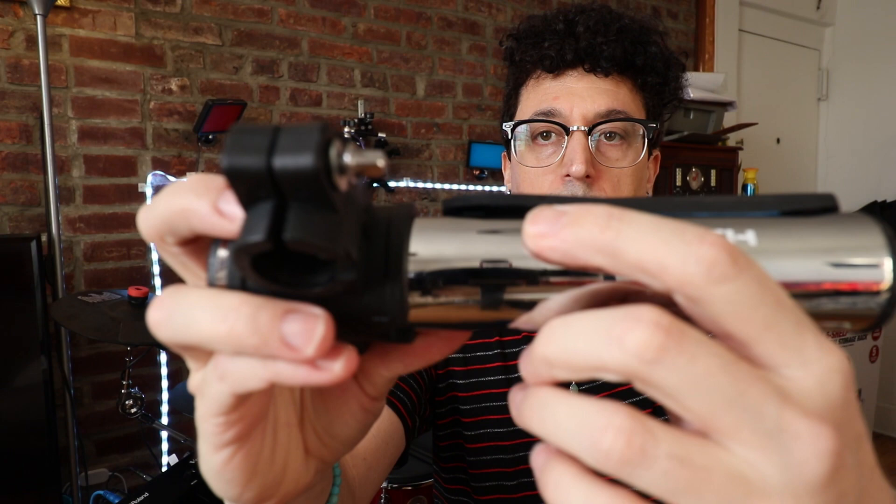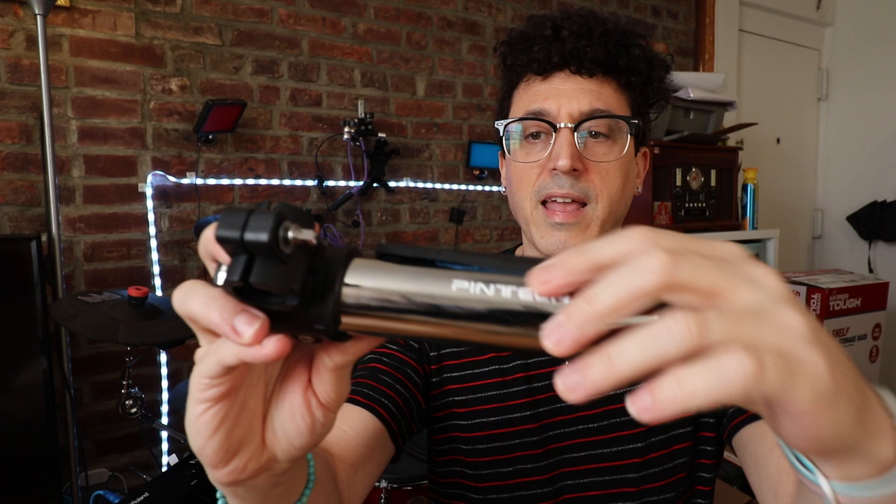One thing I noticed is that Pentech's quality control isn't really the greatest all the time. Right here, the rubber isn't totally pushed down and the glue seems unevenly applied. It was like that on my other one as well, even though it does seem to function just fine. I think they could pay a little better attention to that in the factory, but it is 50 bucks. For what it is, it looks cool and it does the job.